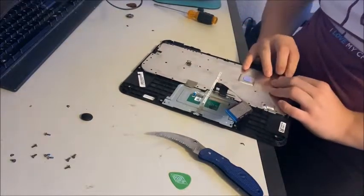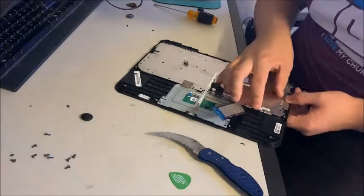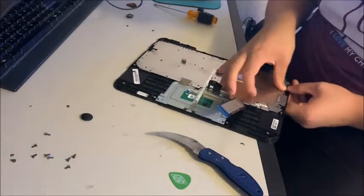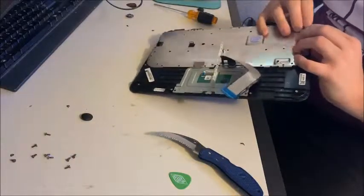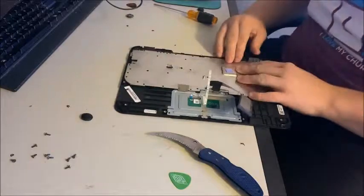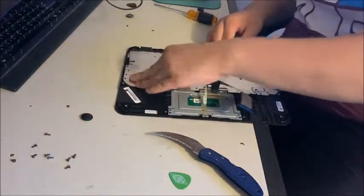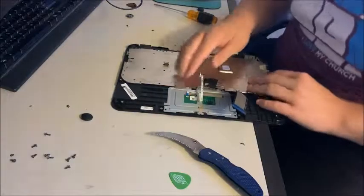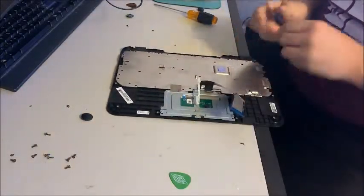Now you do the same thing you did with the new keyboard — you push it all in. Make sure that they all get in there, then kind of put your tape back on. Make sure that it's all back in.